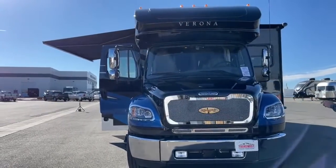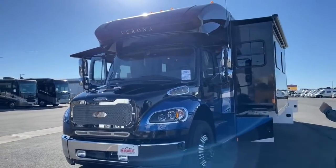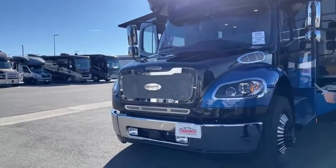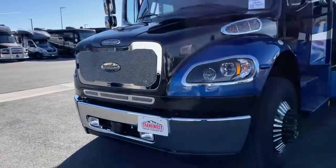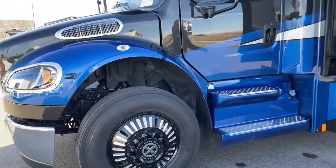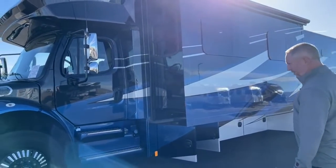This is on the M2-106 Freightliner chassis with the all-new 360-horsepower motor with 1,150 pounds of torque. This particular model was ordered in with the Caliber 9 upgraded front grille and the upgraded American Racing wheels — they call them the roulette-style wheels — which makes it look really, really good. This one is in the Skyline full-body paint with four different paint colors: blue, white, and black, which is the Skyline decor.